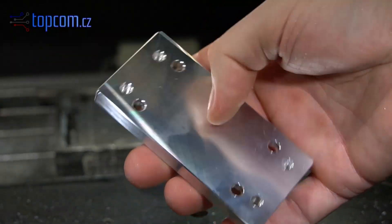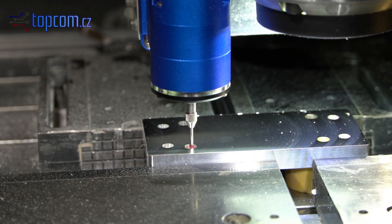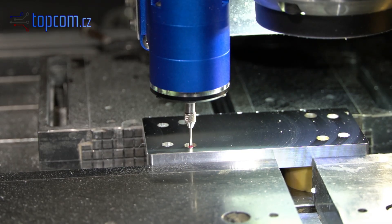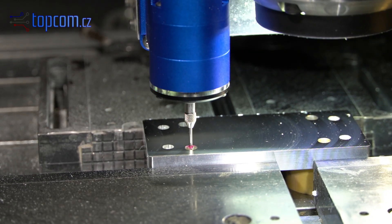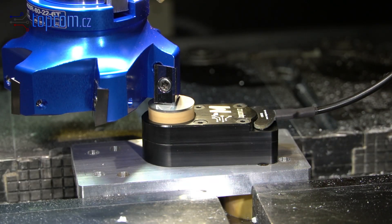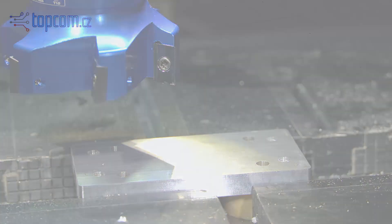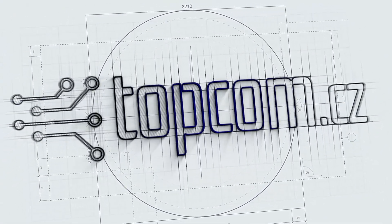The part is finished and ready for final cleaning. I hope you enjoyed this video and that it helped you realize how simple and precise machining can be with our probes and sensors. For more information, visit our web page or check out this YouTube channel. If you have any questions, please contact us. Thank you for watching and I look forward to seeing you in the next video.